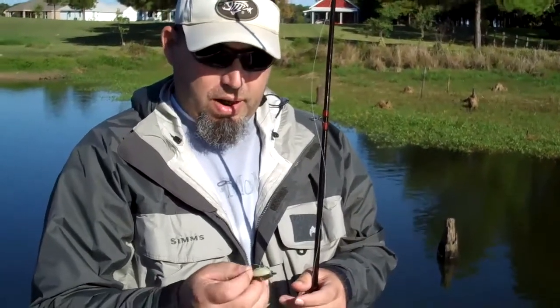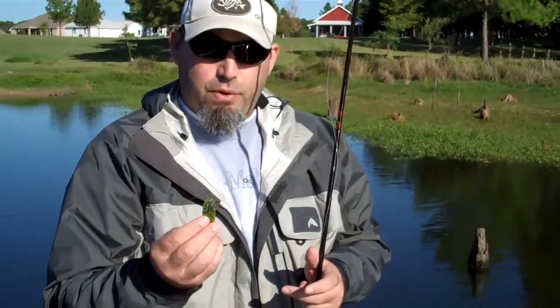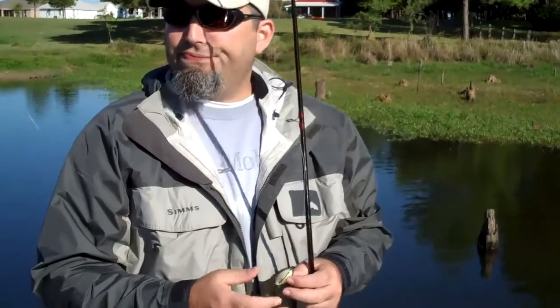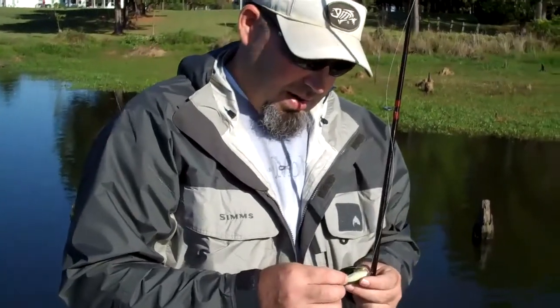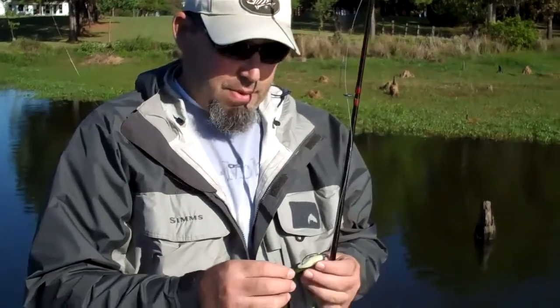We like to pour it in two color — I think it really simulates what a real frog looks like. We've been out here today and we're not even fishing prime top water, but we've had at least a dozen bites, got a small one in the boat, and these fish are coming up — I mean they're almost schooling on it, six or seven fish coming up on it.